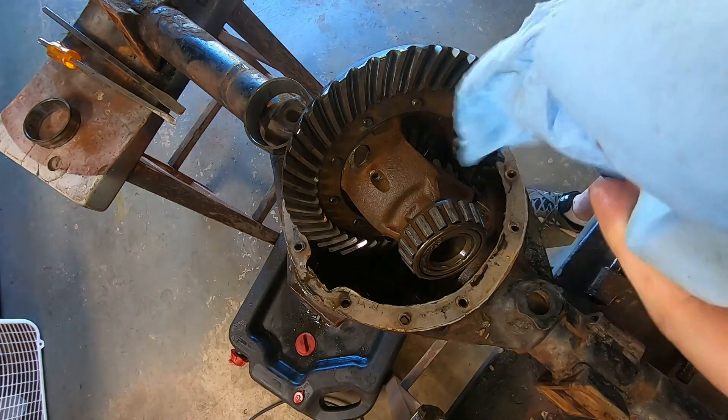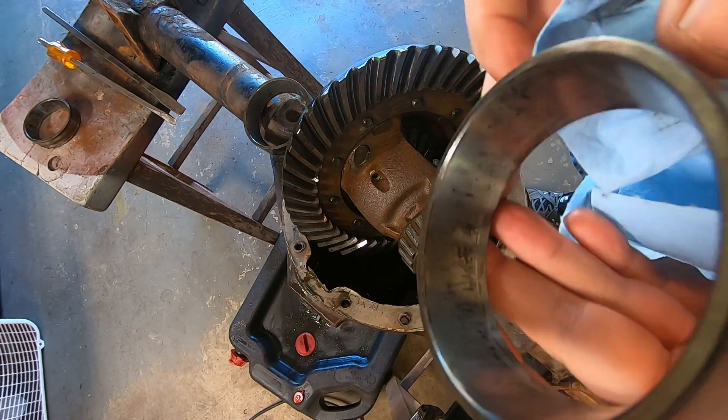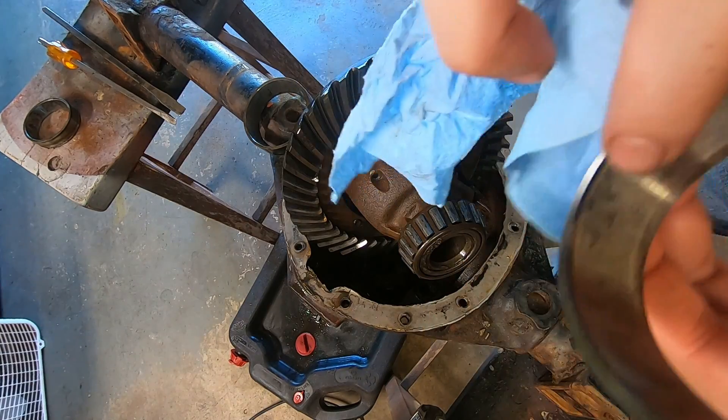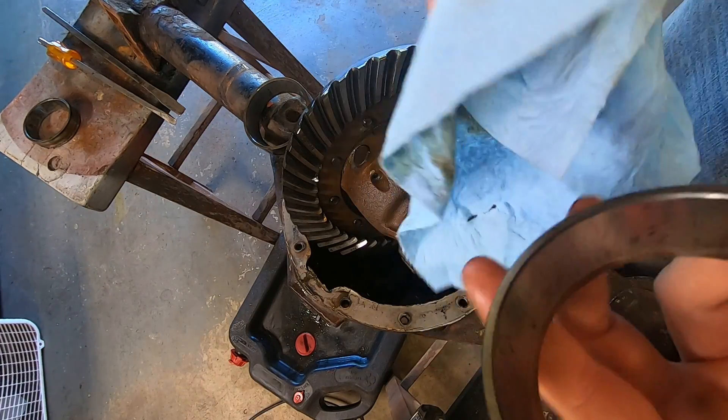Of the races to be shot, I would expect these to be the ones. And sure enough — brinelled, as expected. These are also Bowers.